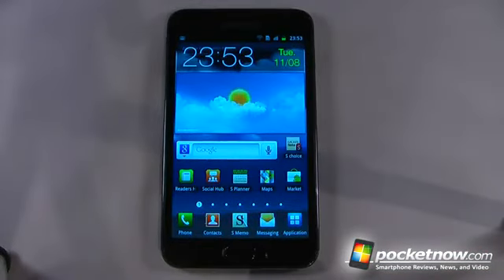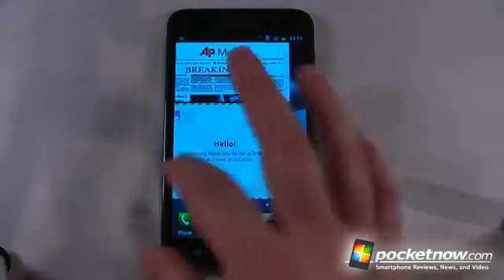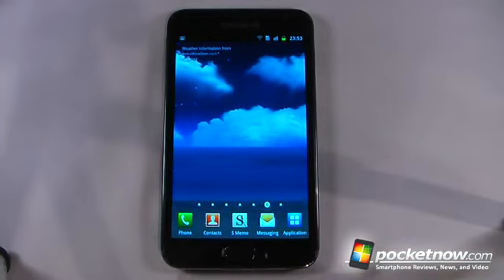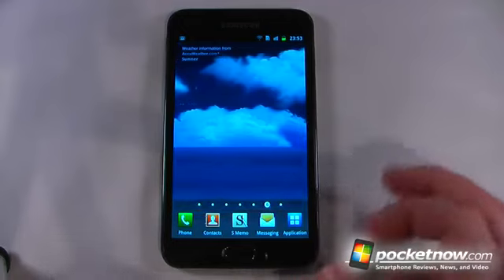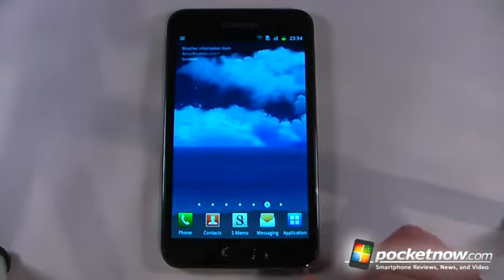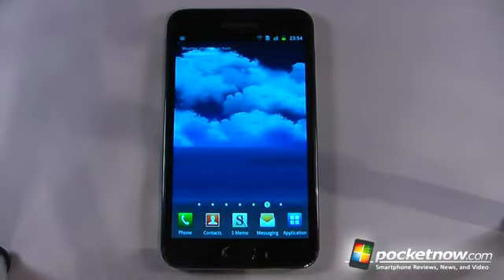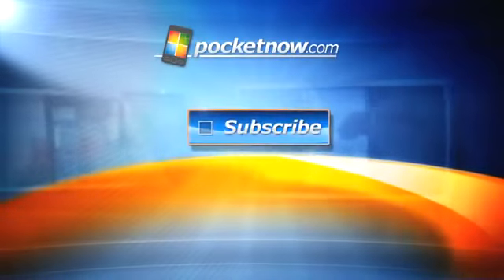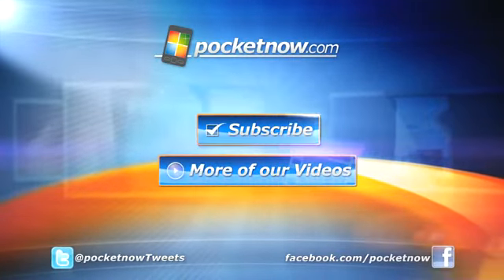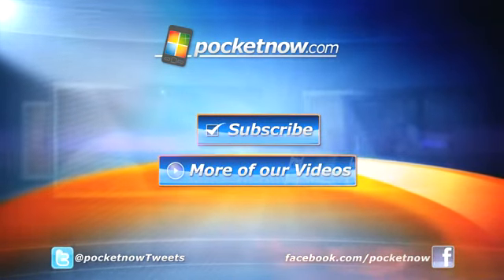So this has been the unboxing of the Samsung Galaxy Note. The device is running Android 2.3 Gingerbread, and the price tag is pretty hefty — around $800 unlocked from clove.co.uk. Of course, if you are going to replace your smartphone as well as your tablet, it may be a good investment because each of those devices costs around $400 or more each. So stay tuned for the hardware review and the software review coming up next. If you like our videos, make sure you give us a thumbs up and also leave some comments below. Thanks for watching — we'll see you next time.